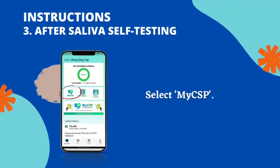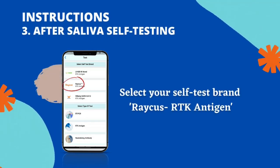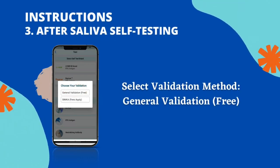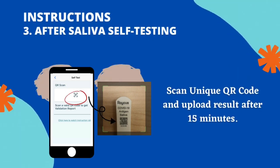Select MyCSP, then select your self-test brand: Rekers RTK Antigen. Select Validation Method, scan the unique QR code, and upload the result after 15 minutes.